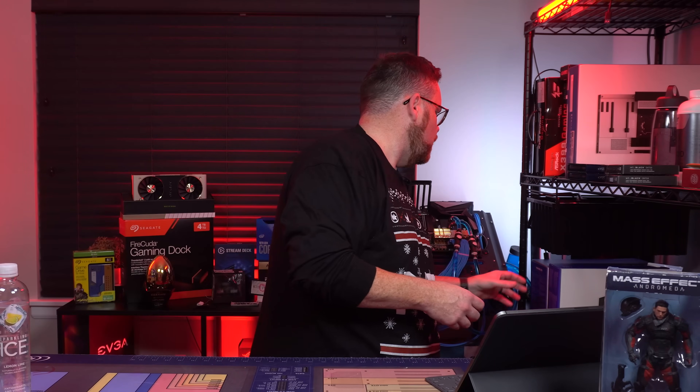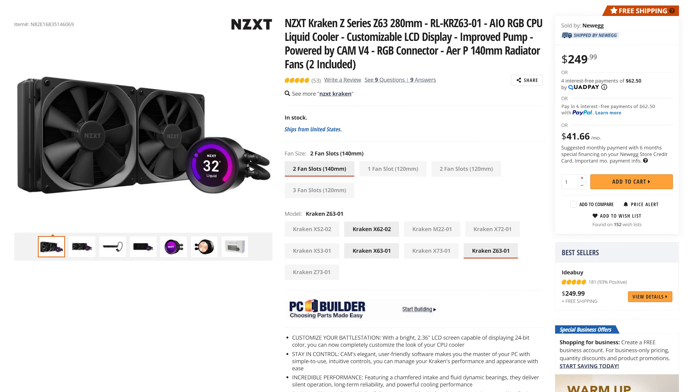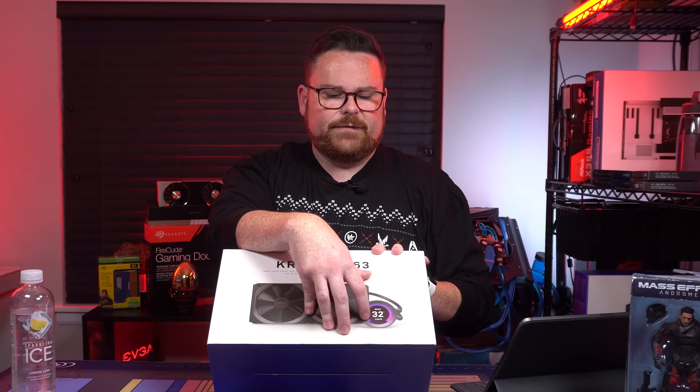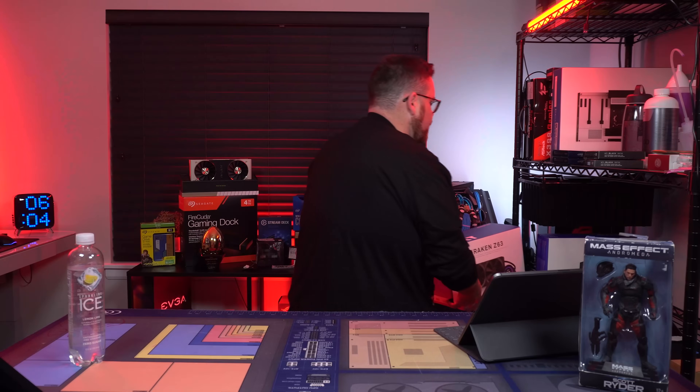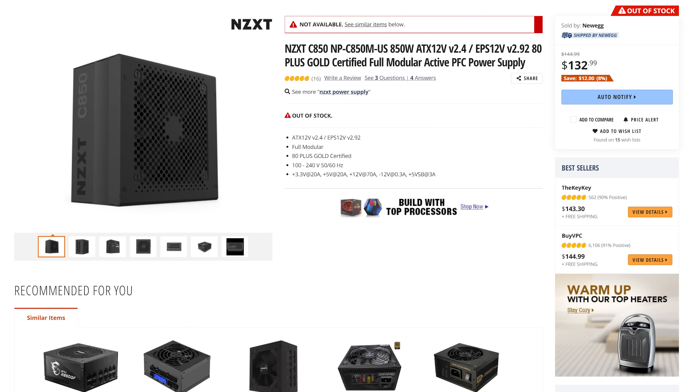For our AIO, we're using the NZXT Kraken Z63. We're going to put a Mass Effect N7 logo on it. For power, continuing our purple and white box theme, we're using their new NZXT C850 PSU.